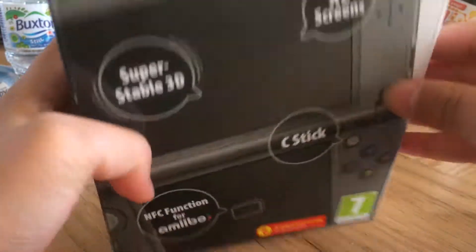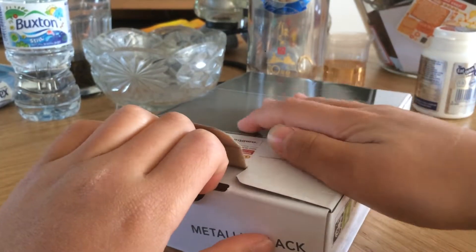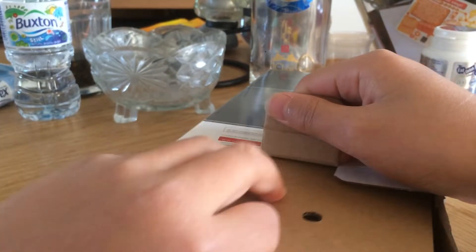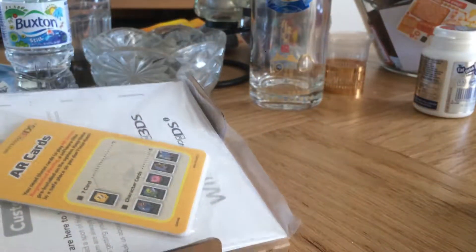Let me get a picture here and show the top. We're going to be opening this thing up. There's no tape, so I need to figure out a way to open it. Okay, so this is how to open it — just pull this out. I think that's it, nothing else.